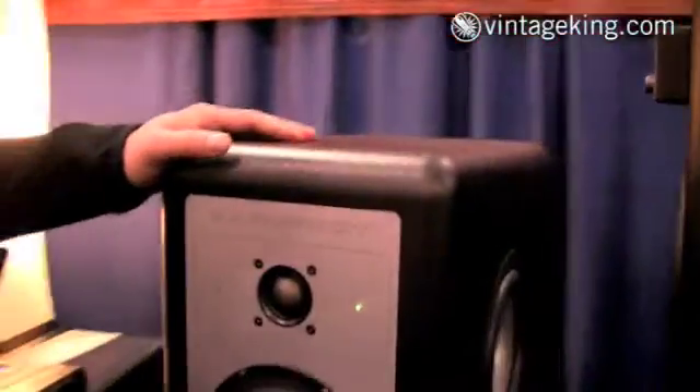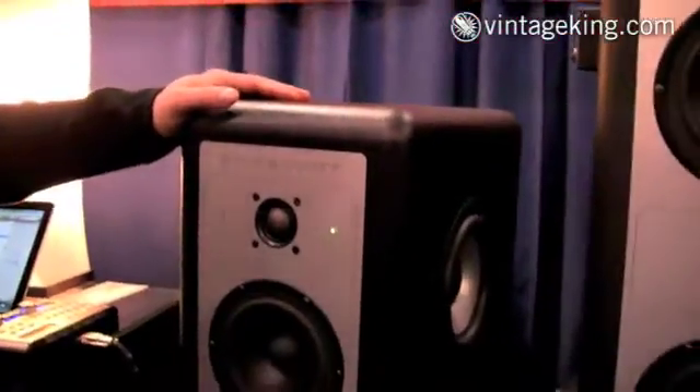Hi, I'm Thomas Barefoot from Barefoot Sound. I'm going to talk about the new MicroMain 35. Same design concept, construction, quality — everything that we have in the MicroMain 27.